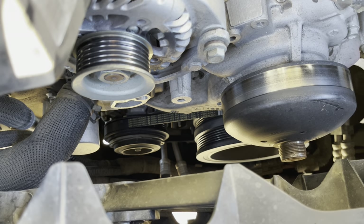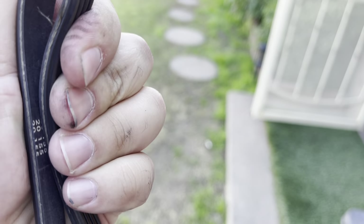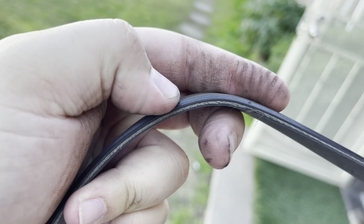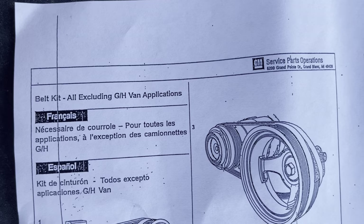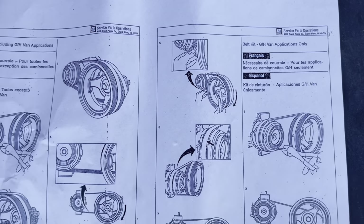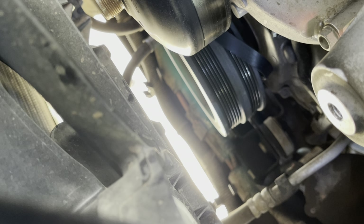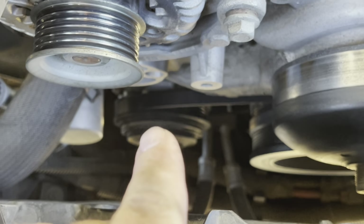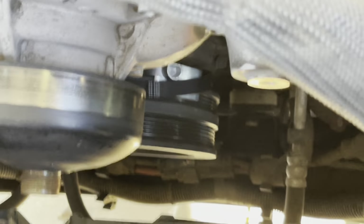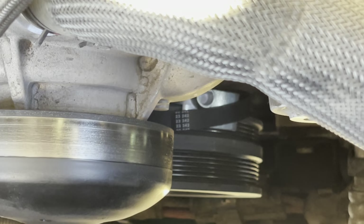Next we're going to take off the AC belt — the instructions actually say to cut it. This one isn't that bad but it's a little crunchy and it looks like it wouldn't have lasted much longer anyway; you can see it's already starting to fray and come apart. What I'm doing here is putting the belt behind the harmonic balancer so I can fit it onto the AC pulley first. So this is how I have it staged — new belt on the AC pulley, and then with that tool you put it behind the belt and it grabs onto the harmonic balancer right there.